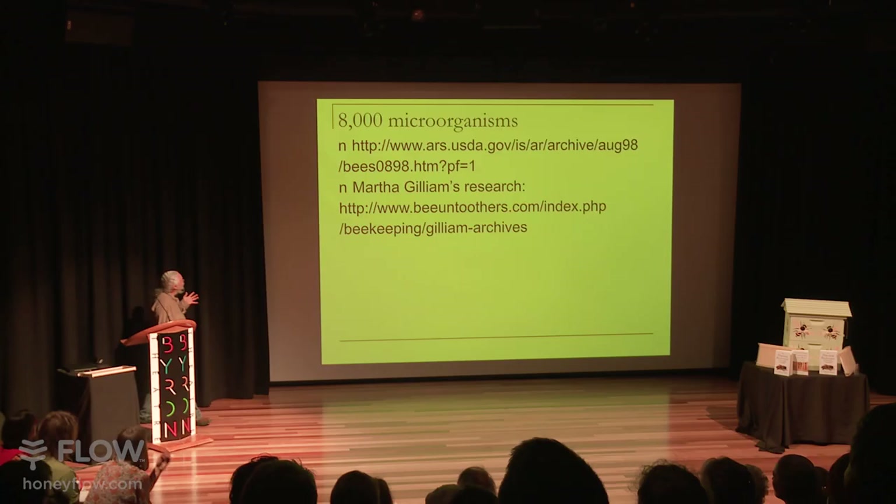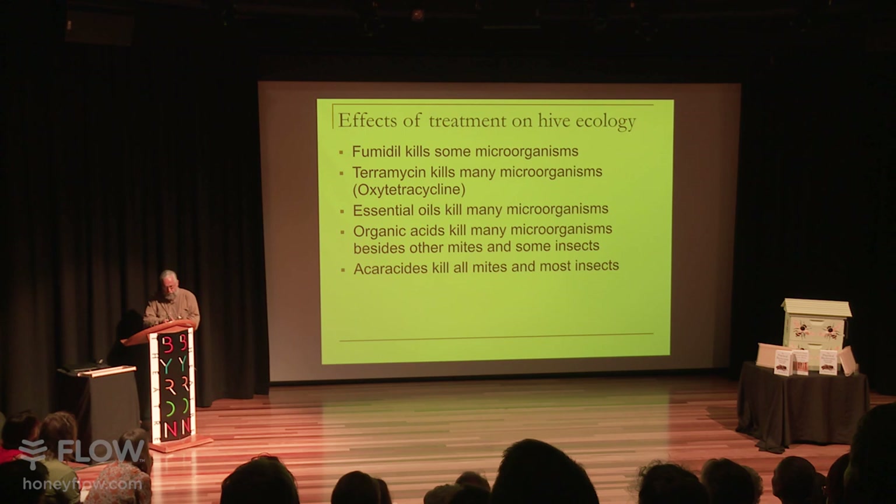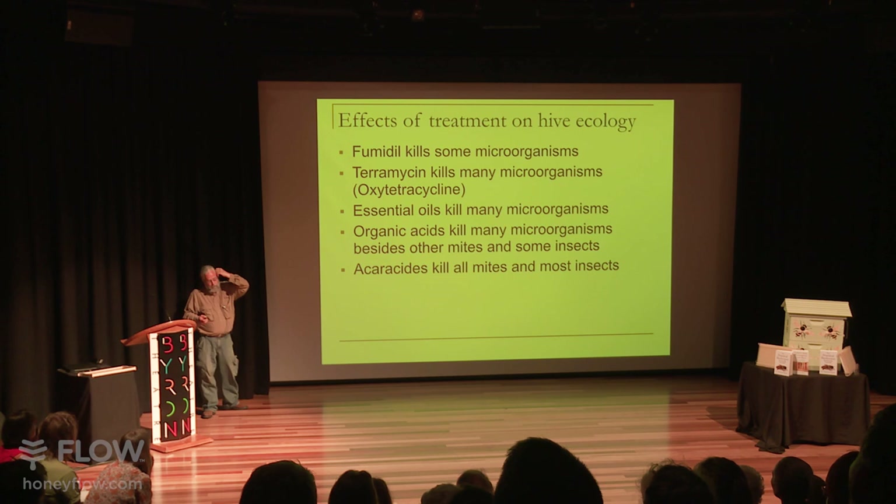So what happens if you treat? Fumidil is a popular one in America, used to try and kill nosema. The fact that it causes birth defects is why most of the European Union won't let you use it. It kills quite a few microorganisms — it's targeted at microsporidia and fungi, but it also kills some bacteria. Terramycin is a popular one used to treat for AFB in the U.S., and I think that's illegal here.